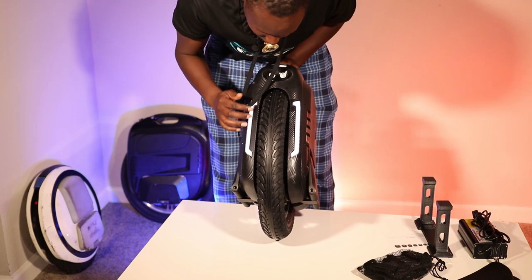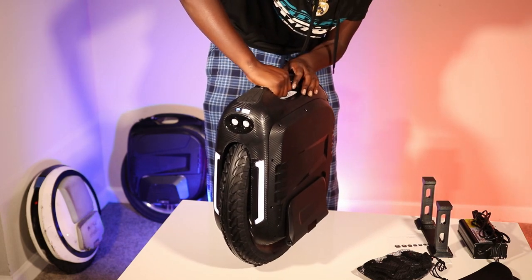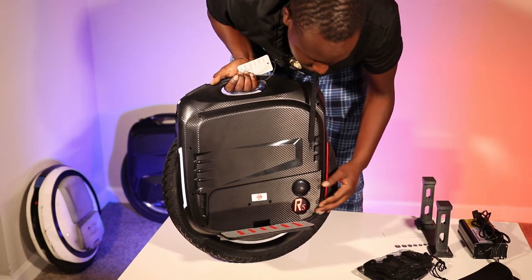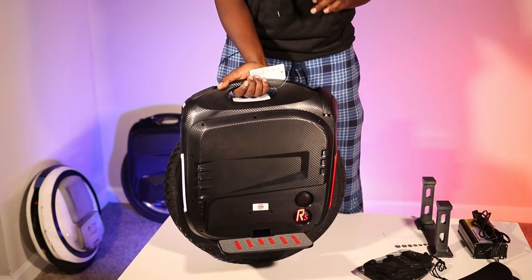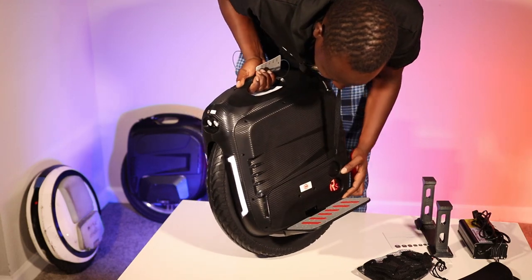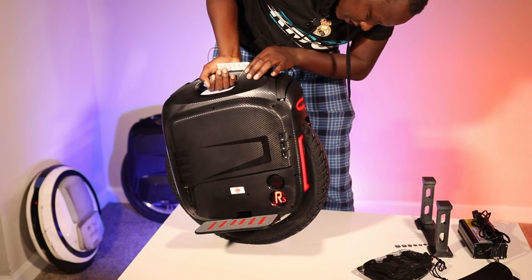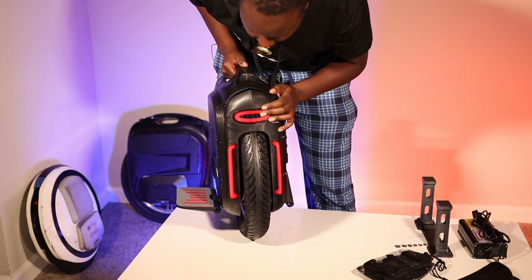It's on transport mode, so the gyros aren't going to engage. The side panels look like they have a bunch of scratches on them. On the left side there's the buzzer that gives you warnings, and it's massive — everything about this wheel is huge.